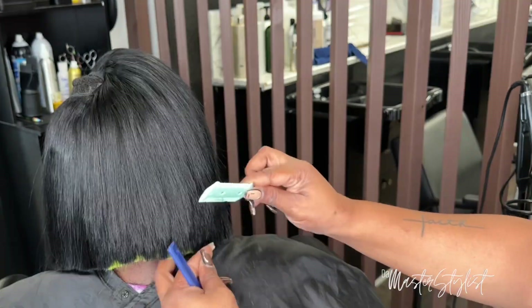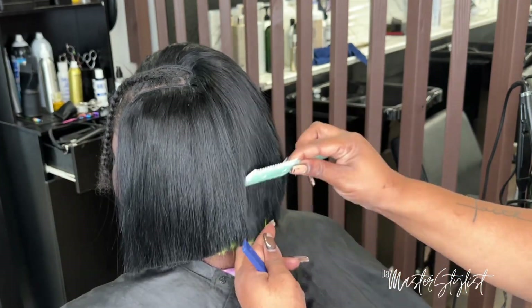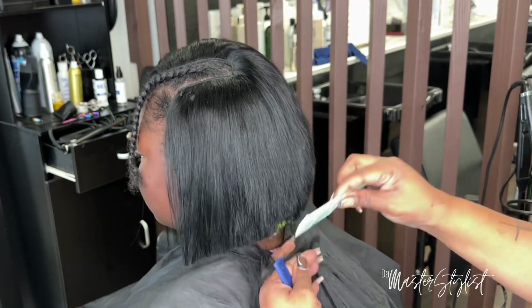She'll have a little movement to it. Not so much movement, but the back will have like a stack, layer-y type feel to it a little bit.